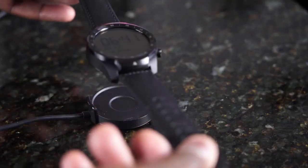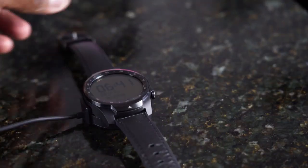It comes with a charger that uses pogo pins. I wish it came with a wireless charger, but that's something I'm okay with. It's plugged in via USB, so you can take it with you on the go. But again, even if you forget that charger, you've got 30 days with this watch, which is pretty cool.